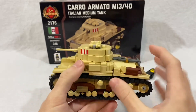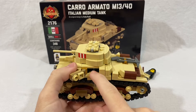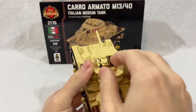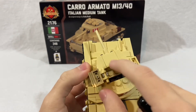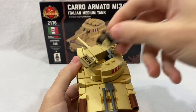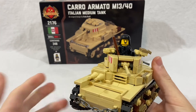Coming back to the side, there's an actual exit hatch where the hull crew can go in and out, which closes up nicely. You can also open up the commander's hatch on top and place the tank commander inside — there's actually a good amount of room in there. You can have him sitting down or standing up, but sitting looks more realistic. I'll go ahead and position him sitting up in the tank like that.